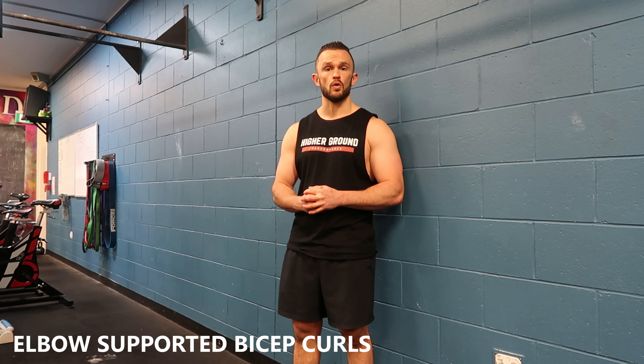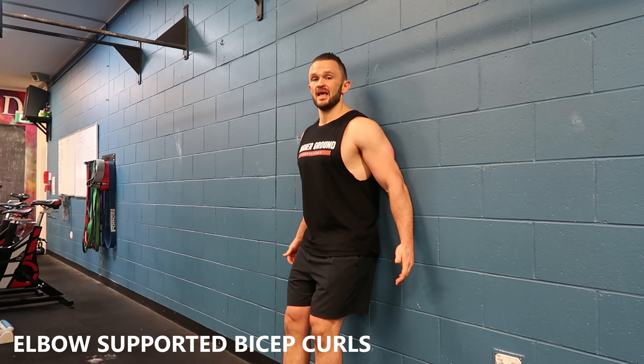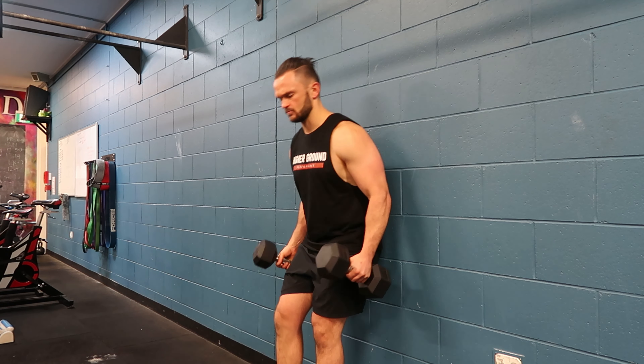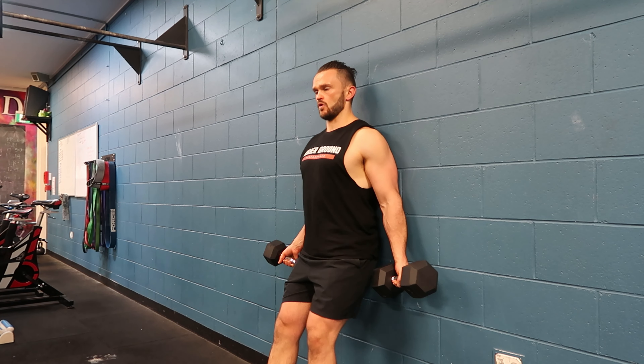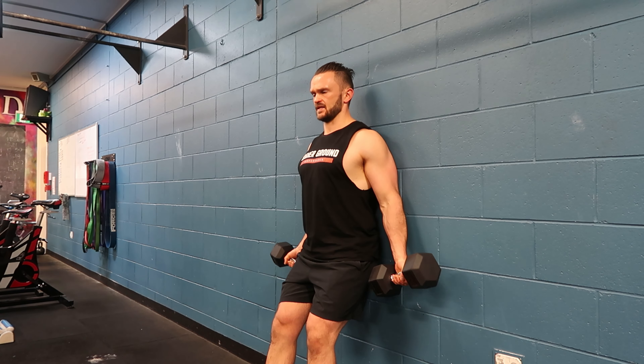In this video I'm going to take you through wall supported bicep curls. We use the wall because it blocks any momentum and use of the delts. I roll through some reps — I'm leaning into the wall, elbows are pushed up against the wall, curl up, big squeeze and back down.